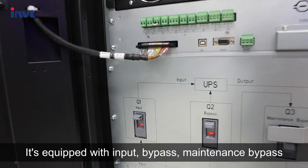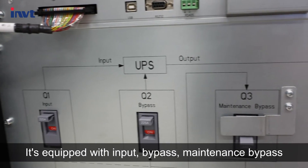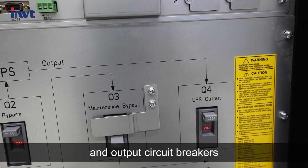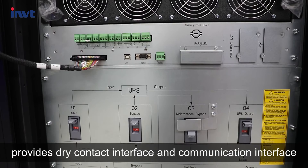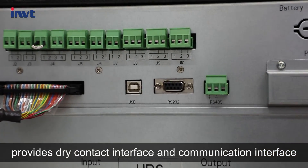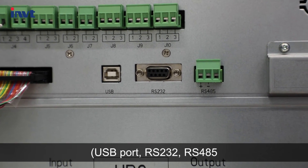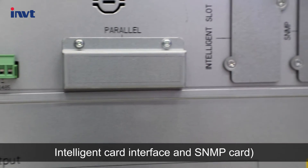It's equipped with input, bypass, maintenance bypass, and output circuit breakers. The front panel of the bypass module provides dry contact interface and communication interfaces including USB port, RS-232, RS-485, intelligent card interface, and SNMP card.